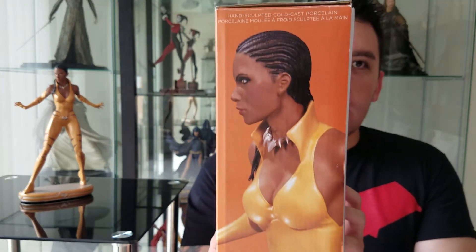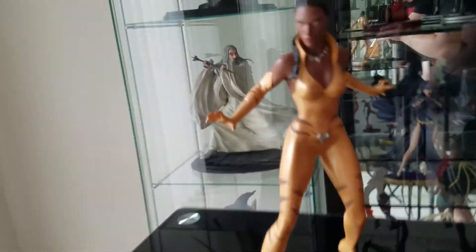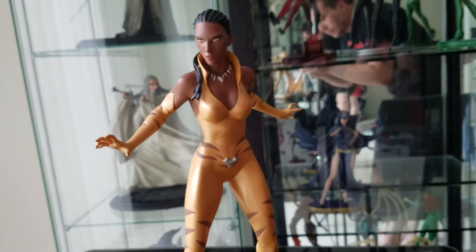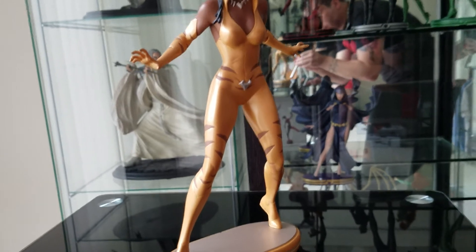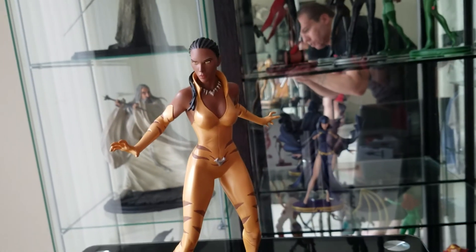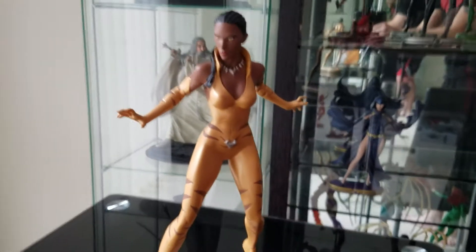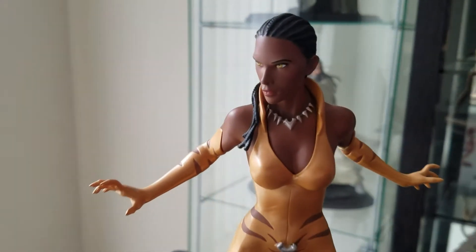On the side there is another close-up of Vixen herself. I'll do a quick view around the statue — she is in a really, really great pose. Claws out, she's got a bit of a tear in her uniform as well, which kind of gives her that tiger stripe effect. The paint job is really, really good on her.